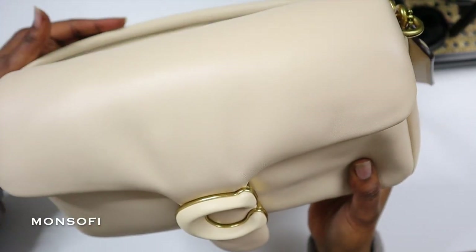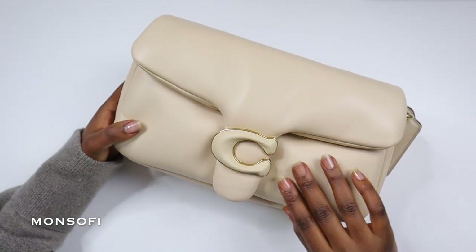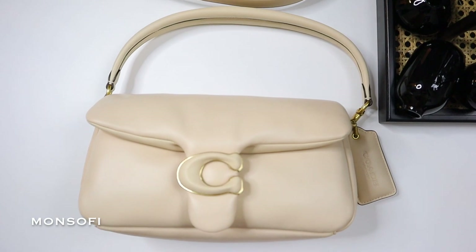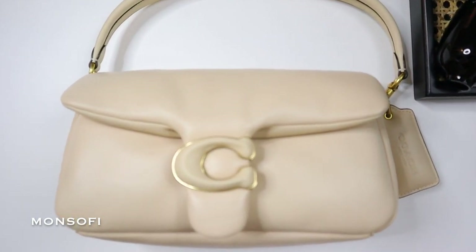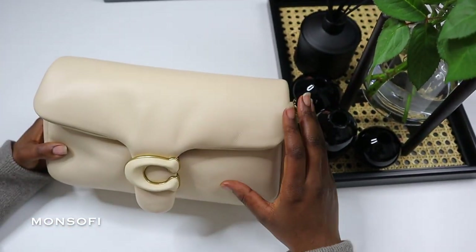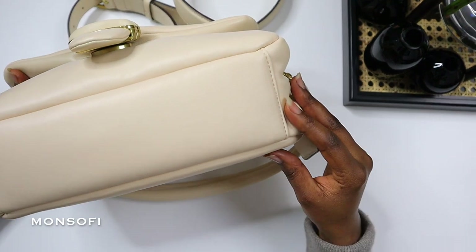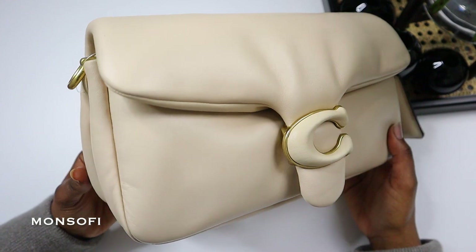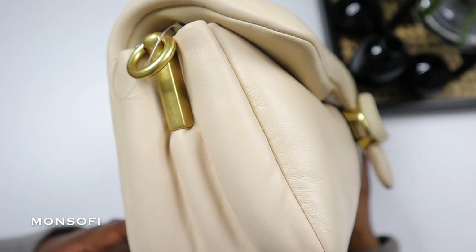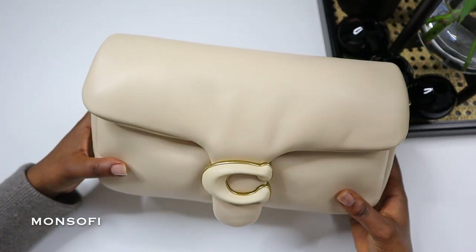My first impression of the bag is that it's beautifully crafted and very unique compared to other designer houses. It's completely monochrome with no apparent hardware, which makes the bag feel fresh and modern and just perfect for spring and summer. The bag feels very cushiony, very pillow-like, and I love the metaphoric concept behind it — it makes it feel like you're wearing a pillow as an accessory.